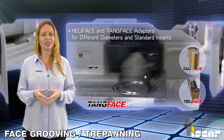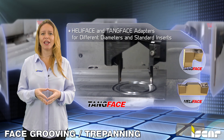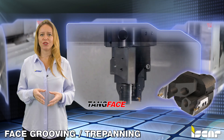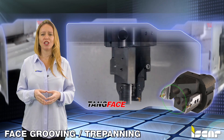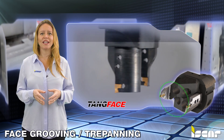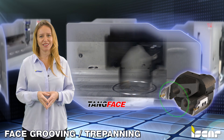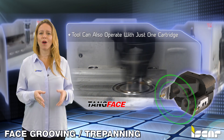HFPR and TNF inserts are available in widths of 3, 4, 5, and 6 millimeters, or .118, .157, .197, and .236 of an inch. Two cartridges can be mounted on the same head and be precisely adjusted to machine at the same diameter for a more effective machining process, or placed at different radii to achieve a wider groove or two different groove diameters in one operation. The tool can also operate with just one cartridge.